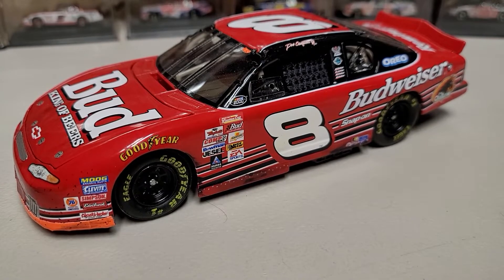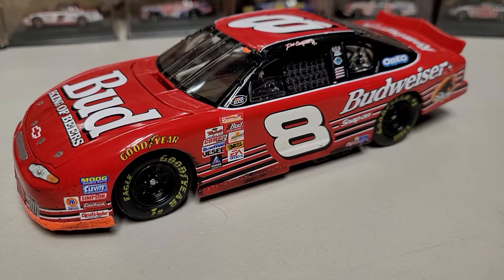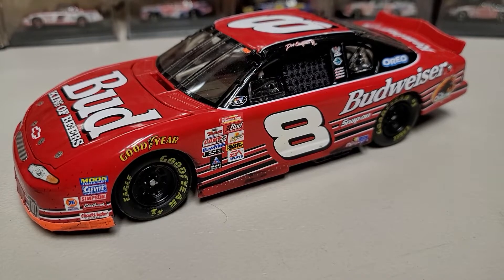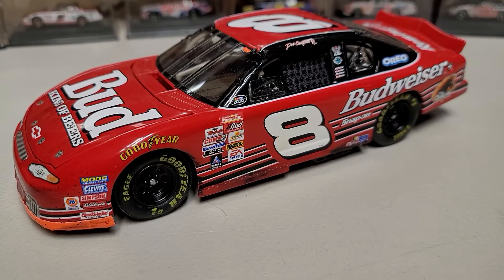Anyway guys, that's pretty much gonna wrap up this video — a pretty short one. Let me know your thoughts in the comments below, turn on the bell, subscribe, all that fun stuff. Thanks for watching; this has been Race Craze, and we'll see you in the next diecast review.